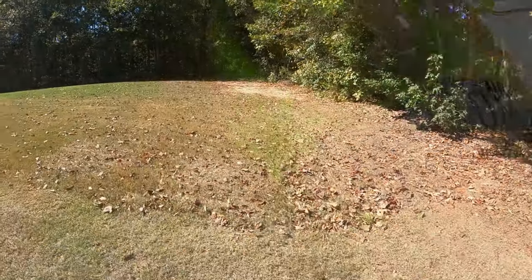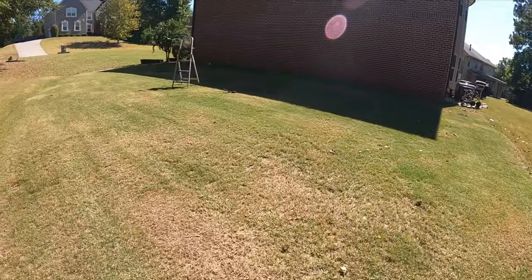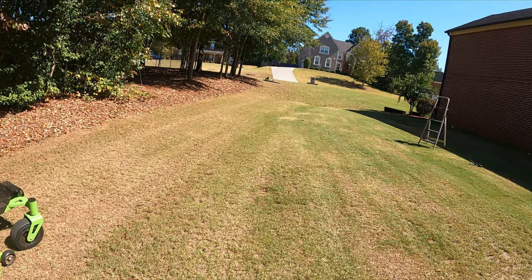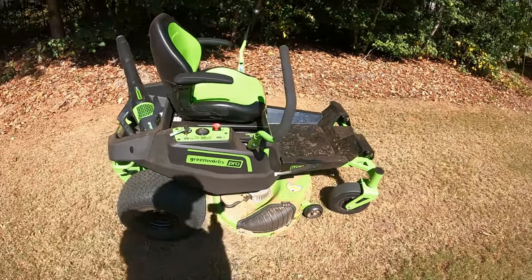That's how it looked before — look at all that. That's how it looks now. We did make two passes just to make sure we got it ground up. We cut it at its lowest setting, 1.5 inches. This goes all the way up to 4.5.